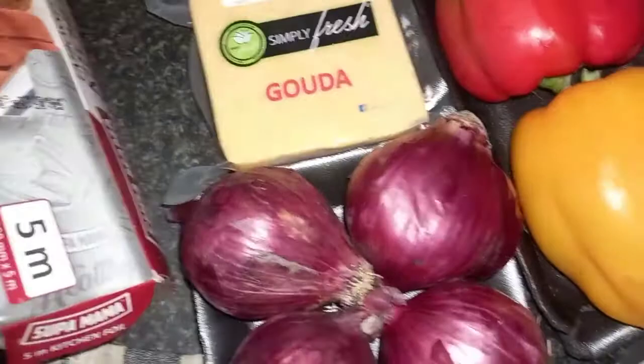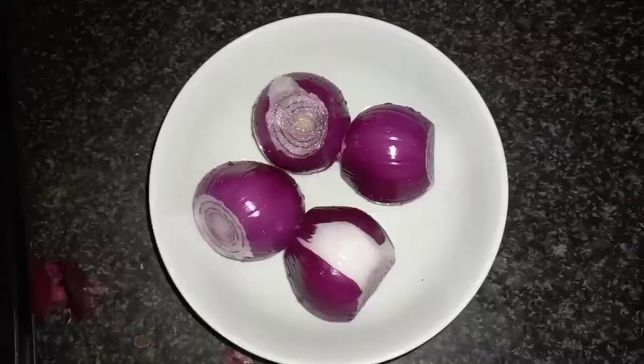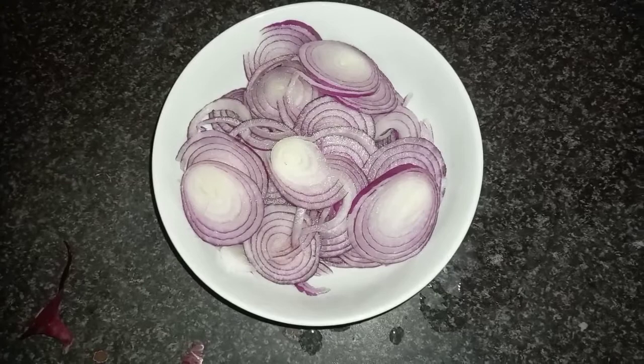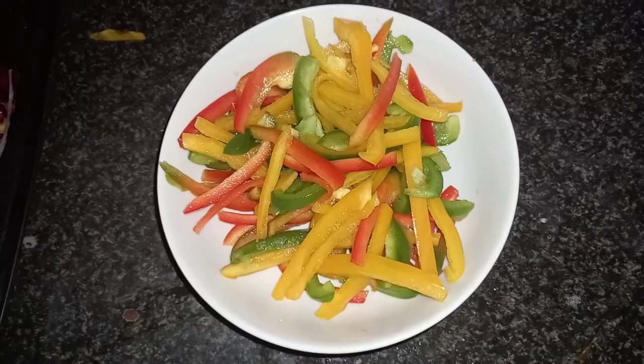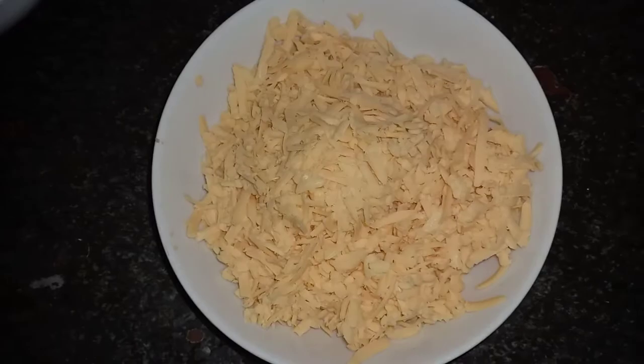The first thing you have to do is chop your veggies. Peel and rinse your onions and then chop them however you want — I love mine in an onion ring form, but you can chop them finely or however you want. Next, take your red, yellow, and green pepper and also chop them up however you want. Then take your cheese and grate it.